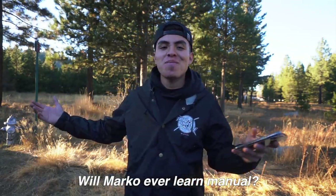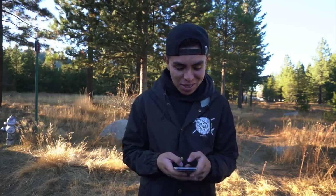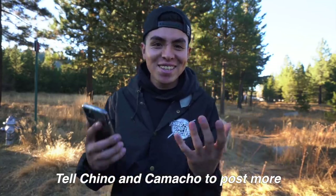Will Marco ever learn manual? Marco actually knows how to drive stick, kind of — he just drives an automatic. Also, tell Chino and Camacho to post more — that's what I keep telling them too. I'll put their Instagrams right here, go tell them to post more.